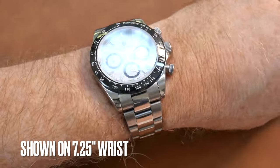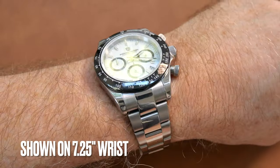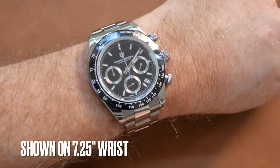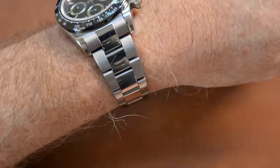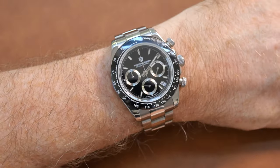Here it is on my 7¼-inch wrist. It is a 39mm case, excluding the crowns. It fits pretty well, and the shape of the actual case — tapering down — does make it fit very, very well.